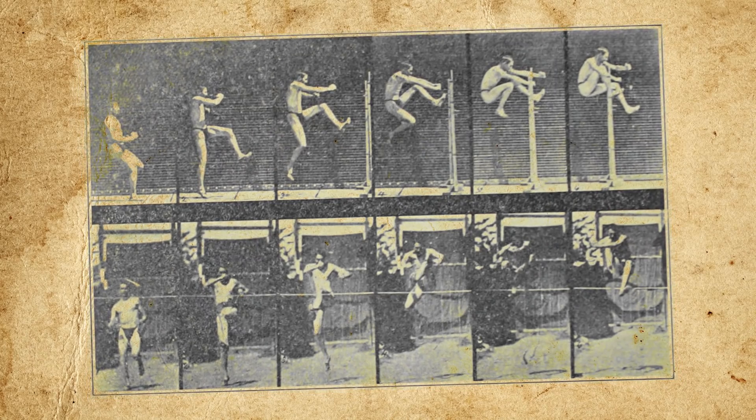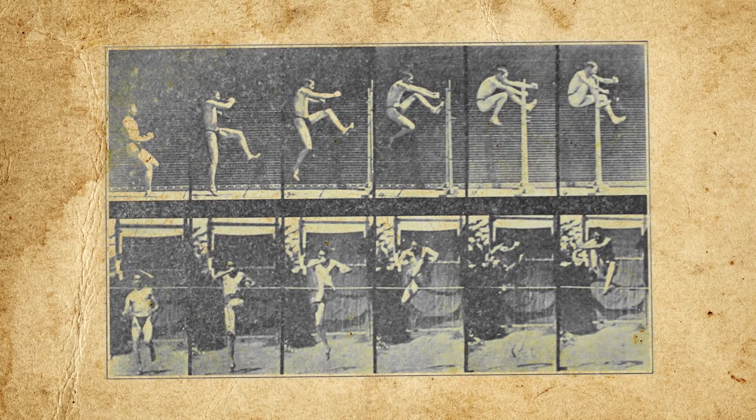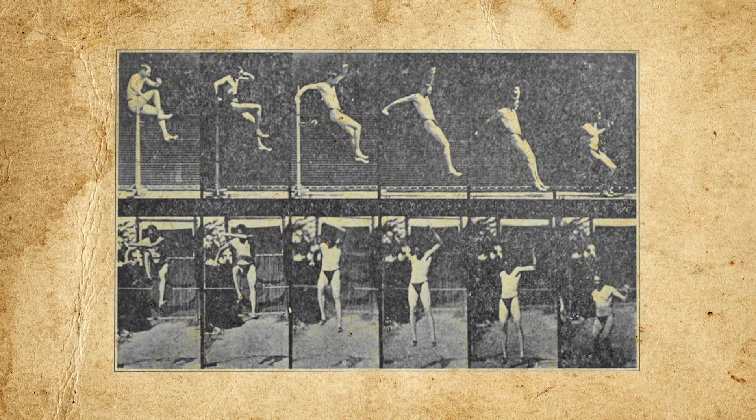Thus, he began experimenting with another high jump method: the upright scissors technique. Jumpers using this method approach the bar at a 30–50 degree angle before taking off with the outside leg. The leg nearest the jump remains straight and then swings over the bar, and the take-off leg is swung up over the bar once the jumper crosses it. Jumpers often bend forward at the waist once their take-off leg clears the ground in order to lower their center of gravity.